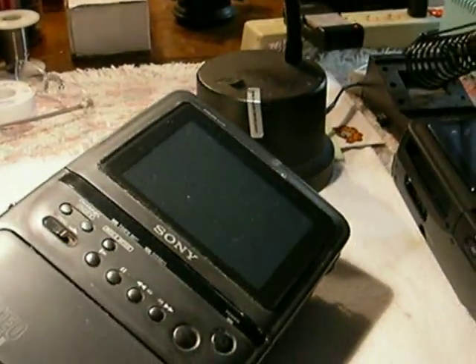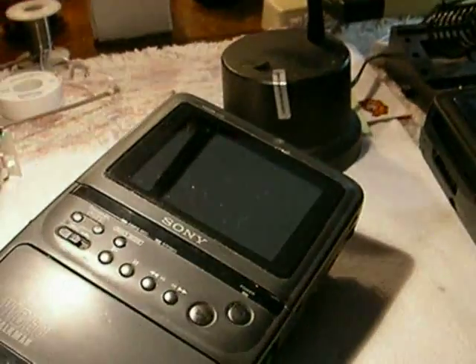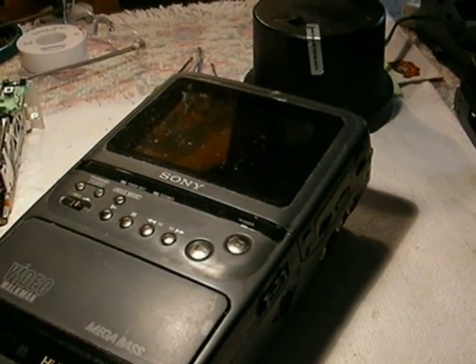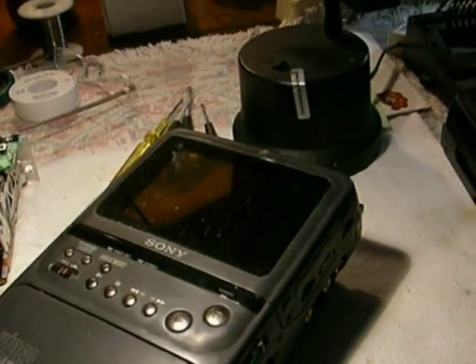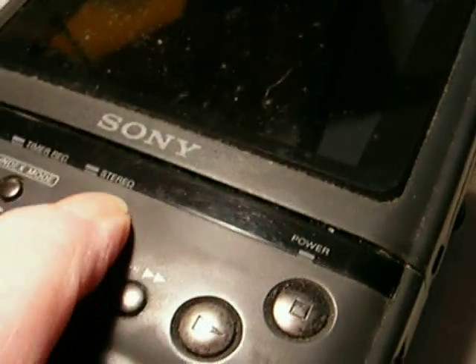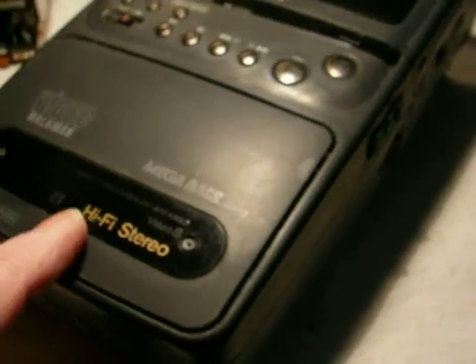They have an active matrix, 3-inch or 4-inch LCD color TV with cable-ready tuner. Not digital, of course, but if your cable system still passes analog like mine does, they're perfectly usable. And it has, as I said, it's stereo. And it's not Hi8, it's regular 8mm.